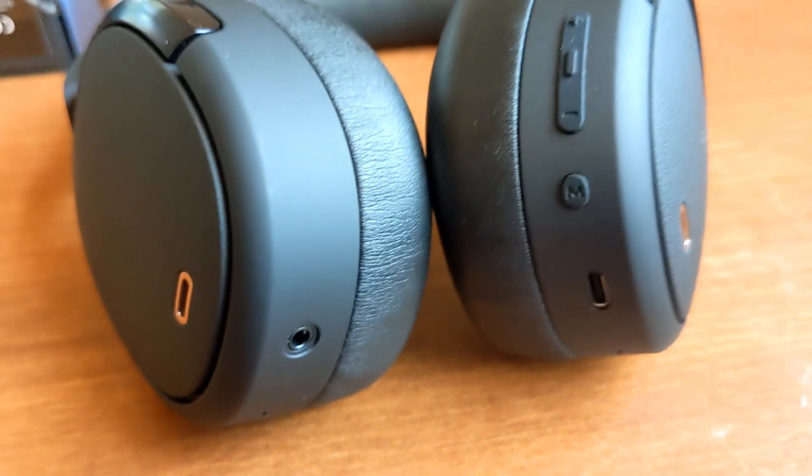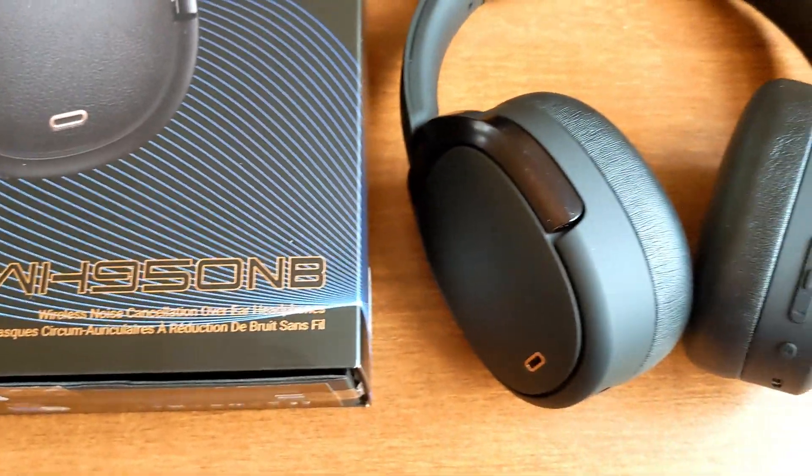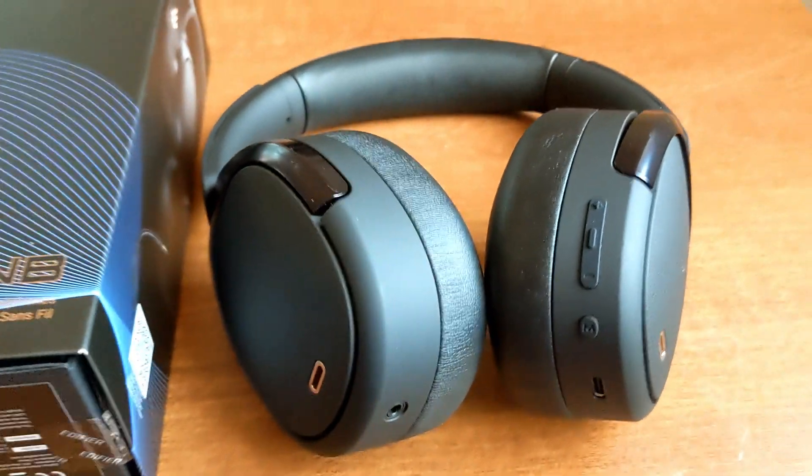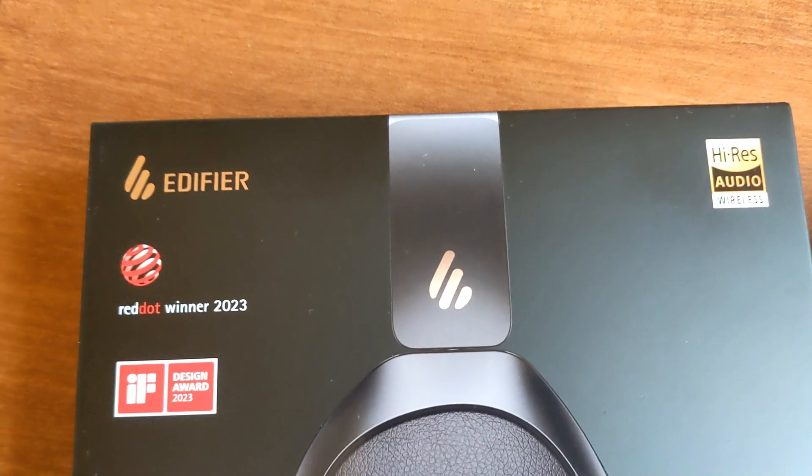That was a quick unboxing and overview review of the Edifier WH950NB headphones. If you're interested in purchasing, I'll leave a link in the description. Thank you so much for watching, catch you soon in the next video.